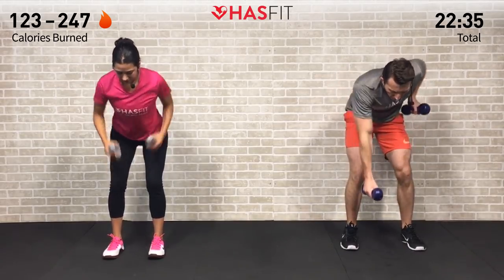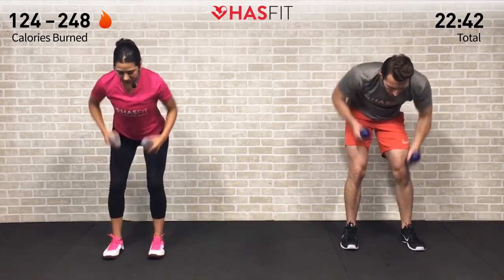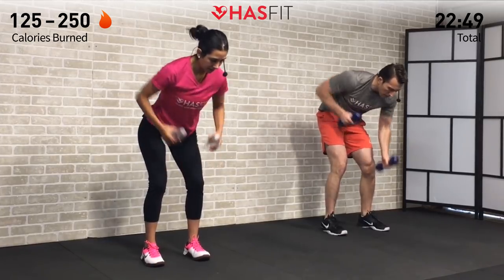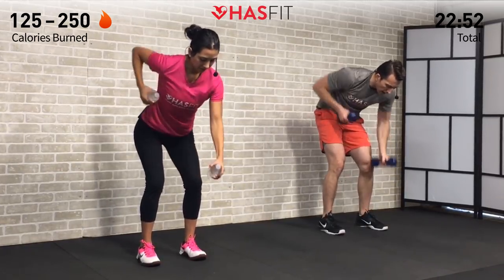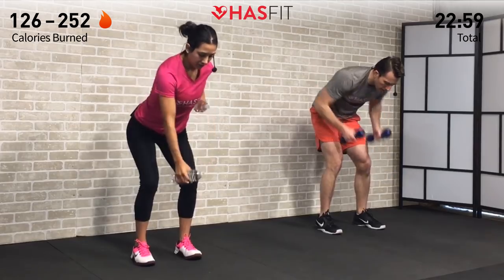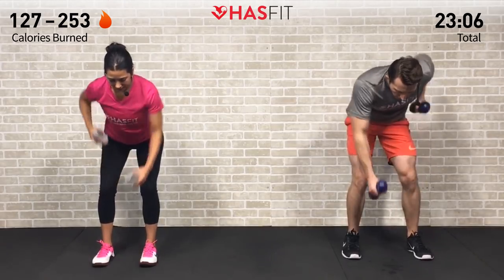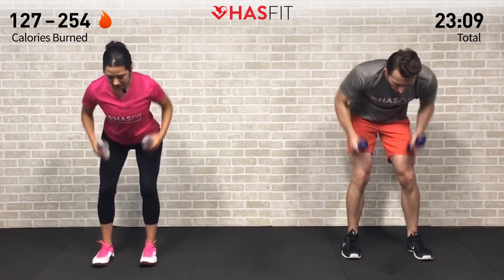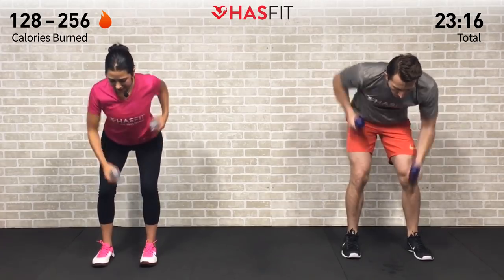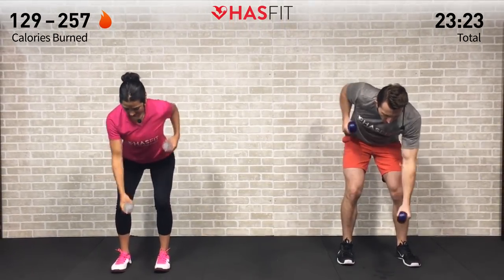Whatever you do, don't hold your breath — just keep moving. Fighting through it: don't stop when it hurts, stop when you're done. Remember what brought you here today — what are you working towards? Every rep you're getting that much closer. Let's go HASfit Tribe — 5, 4, 3, 2, 1, 0. And that is it! You made it — nice work!